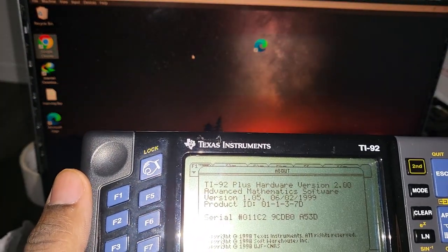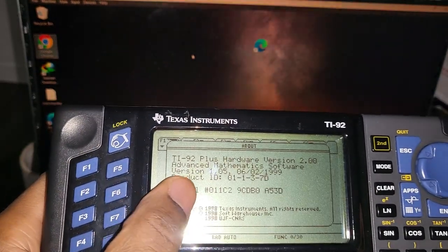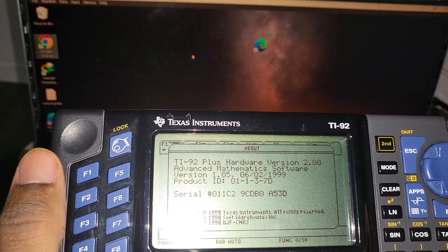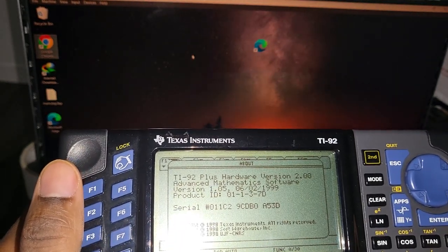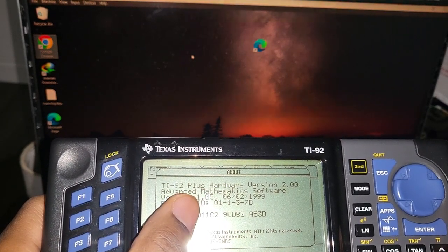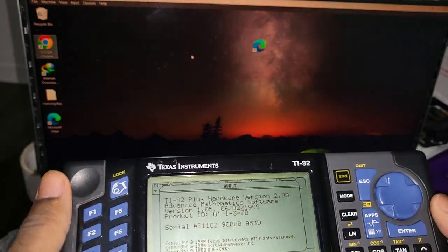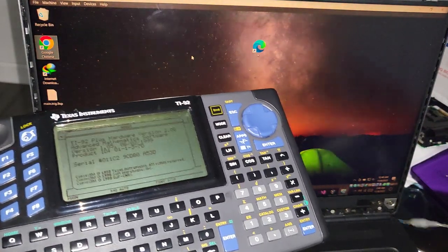This is hardware revision 2, that's the one that has the clock, and the software is a very ancient 1999 version. The last time it received an update I believe was in 2003, and the latest operating system is version 2.09. So I'm going to show you step by step how to do it.